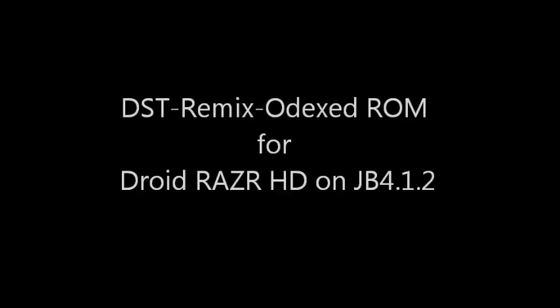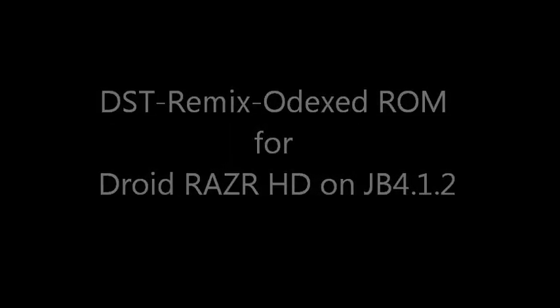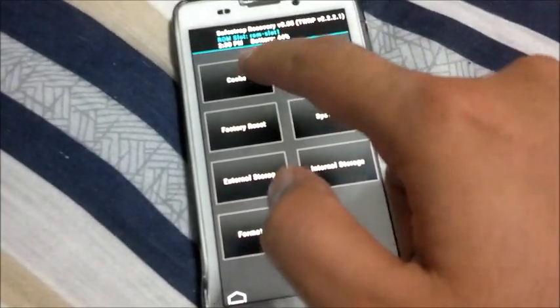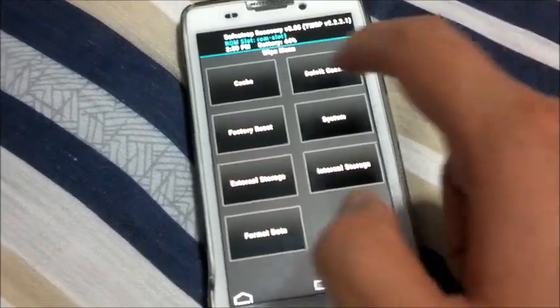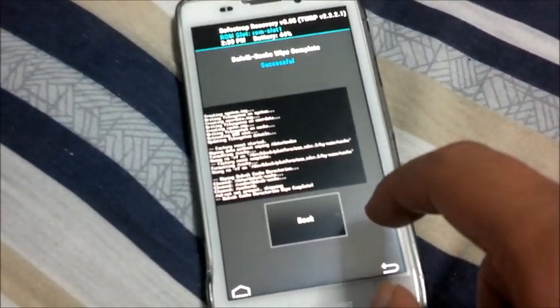What's up guys, Charles from Three Tanks Death. I'm gonna go through the DST Remix Odex ROM on the Droid Razor HD XT926. Download it from DroidRazor.com. DST stands for Development Software Team — those are the developers who created this ROM.